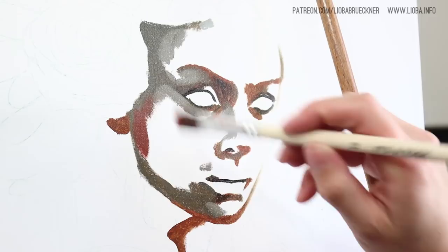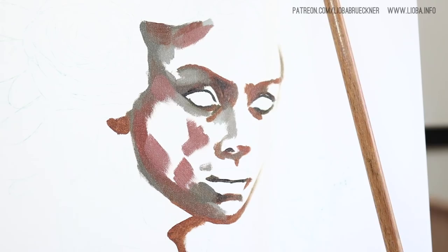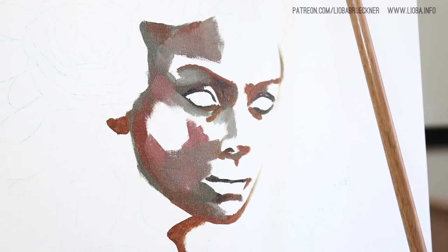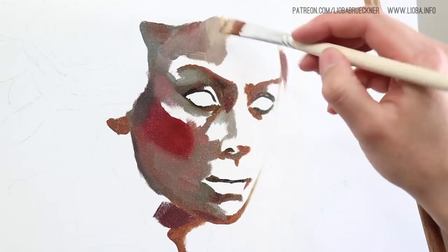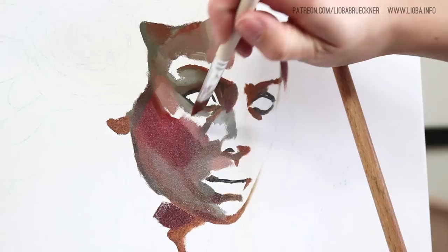I start almost every portrait with a drawing that I transfer onto my canvas. In this case I printed out my reference picture on normal printing paper, glued it together, and on the back I filled it in with lead pencil. Then I just traced it through. This saves time and I'm sure to have the correct measurements and proportions.